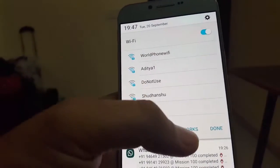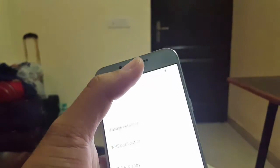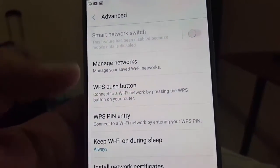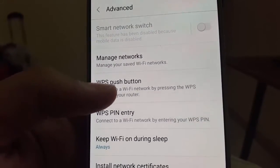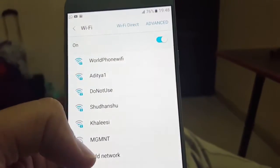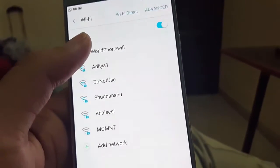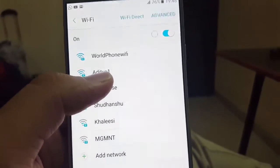If you go to your Wi-Fi and check your advanced settings, you will see WPS push button. WPS means Wireless Protected Setup. Sometimes what happens is there is a different Wi-Fi nearby and some of them may have WPS enabled.